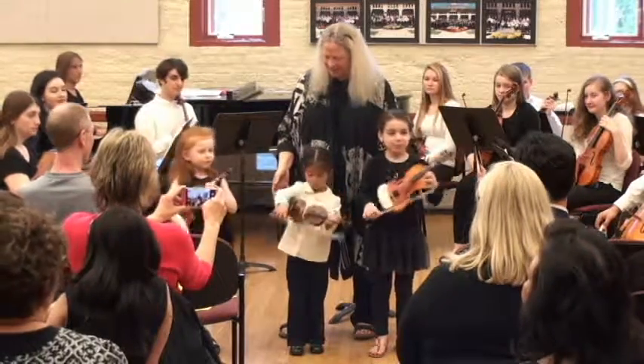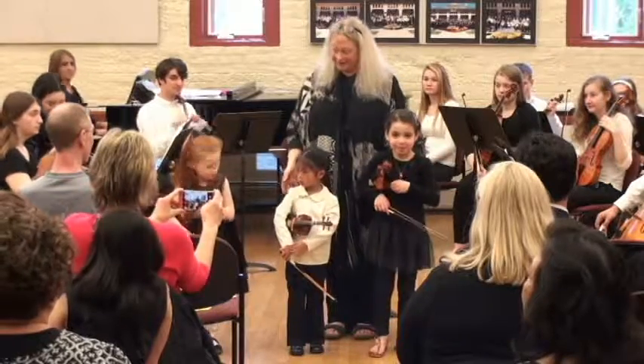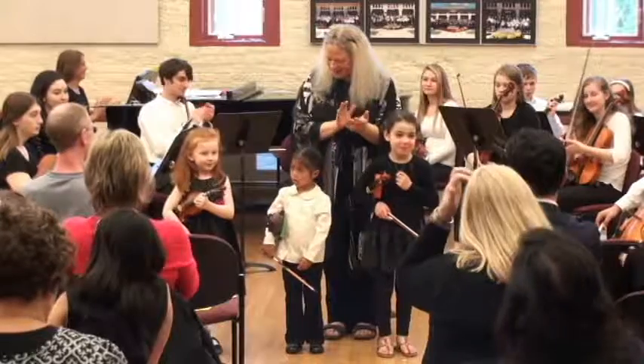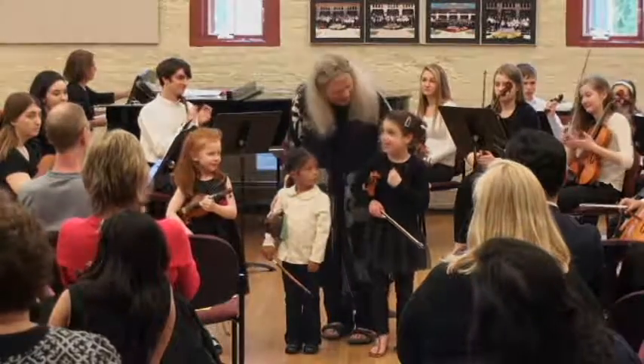Rest position. And Ms. Snow is going to play a bow chord. Thank you very much, Dr.